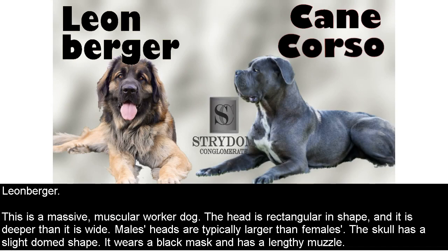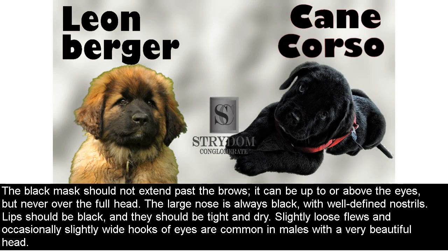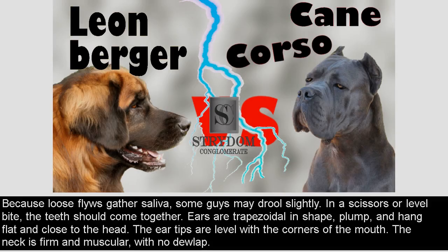Leonberger. This is a massive, muscular worker dog. The head is rectangular in shape and deeper than it is wide. Males' heads are typically larger than females'. The skull has a slight domed shape. It wears a black mask and has a lengthy muzzle. The black mask should not extend past the brows — it can be up to or above the eyes, but never over the full head. The large nose is always black with well-defined nostrils. Lips should be black, tight, and dry. Slightly loose flews and occasionally slightly wide eye hooks are common in males with a very beautiful head.